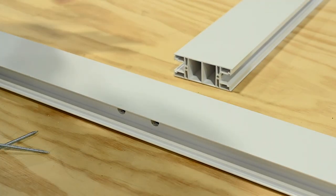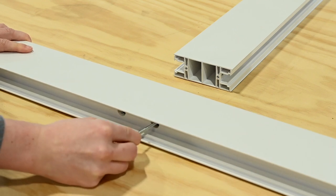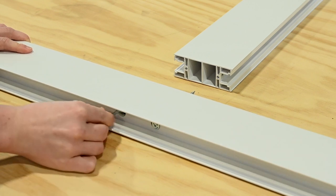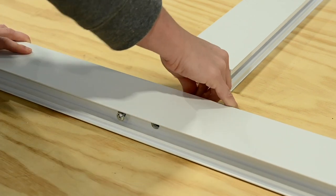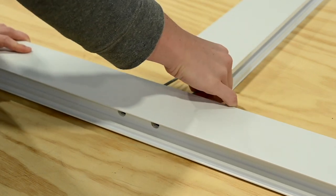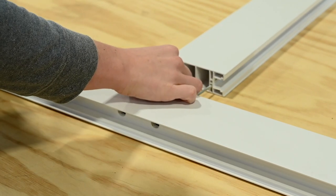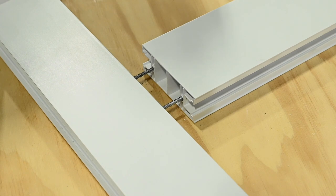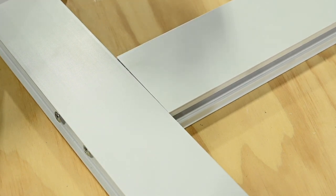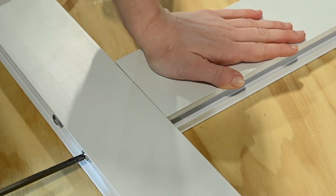Next, install the center rail. Place two of the 4-inch screws into the pre-drilled holes in the stile, making sure they are fully inserted. Place the center rail against the screws, lining up the holes in the extrusion. Once in place, make sure the rail is straight and then tighten until flush and snug. Do not over-tighten.